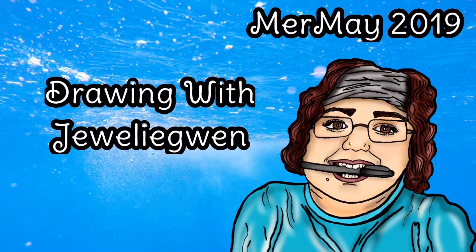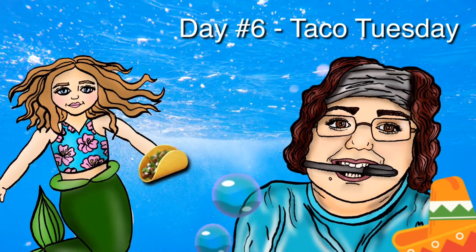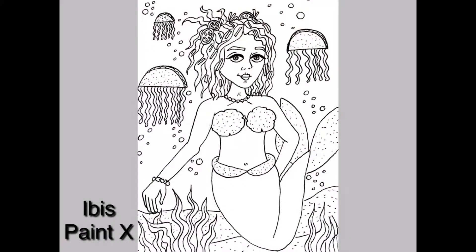Welcome to Drawing with Julie Gwen. This is the Mermaid 2019 edition. This is Day 6 and the theme is Taco Tuesday. Alright Mama, let's get started!